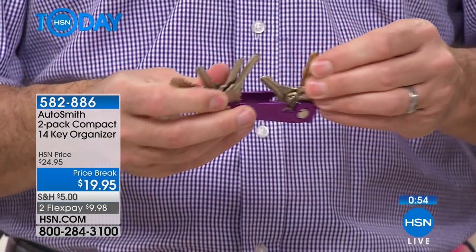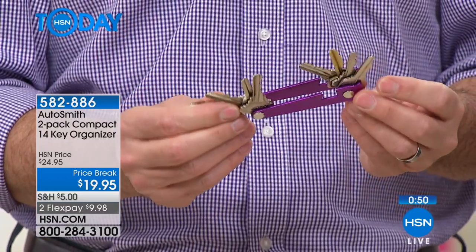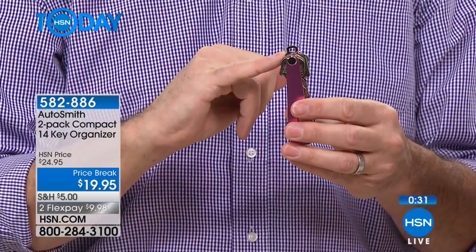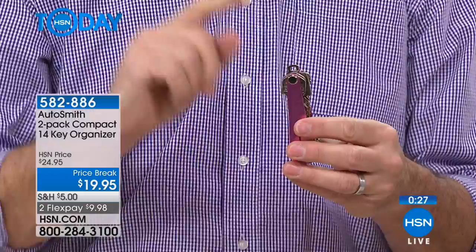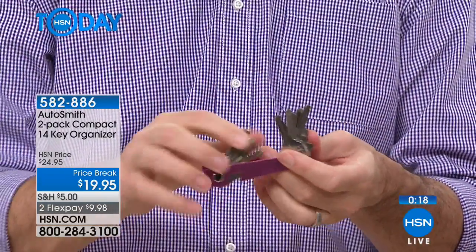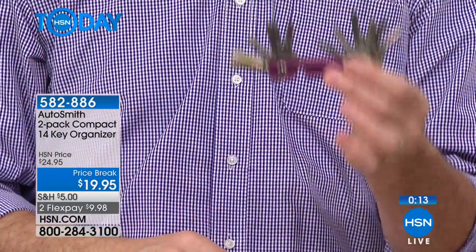You get two of these. Maybe you've got certain keys you don't use all the time and you want just backup keys. Or maybe you want two or three house keys in case your kids get older and you give them their first house key. I bet if I could go to your houses, you have keys in more than one drawer. When you need a key for the back door that's a different lock, you're like, where did we put that? Keep them all under one roof. Your larger car key will hang off the edge of the key organizer but the rest will be perfectly set up. Whether it's four keys or 14, this is going to be awesome. You get two — it's less than a $20 bill, FlexPay $9.98.